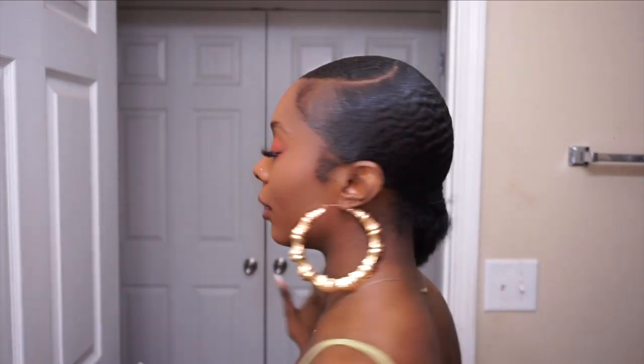As y'all can see I bought this little Marley hair, but the focus is not the braid — the focus is the hair itself. I'm so excited about this hair, y'all. Obviously you already know it's going to be sleek, but I can't wait to show you guys what this product is that has my hair just laid.